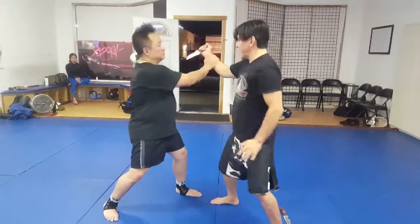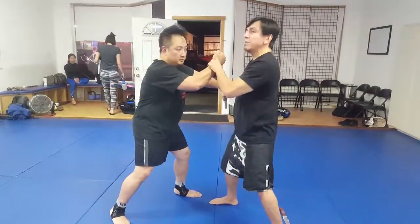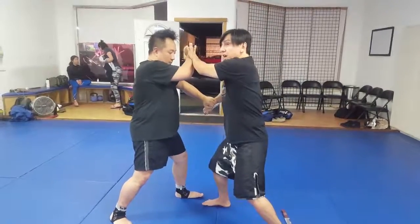One, two, three, pass here, pass it, boom, and I can beat him as he passes. Look, I beat that shot from there.